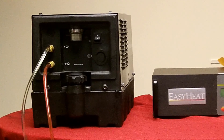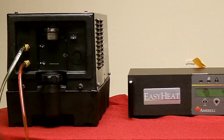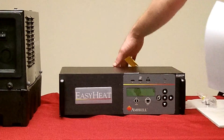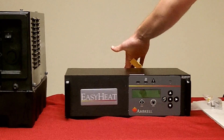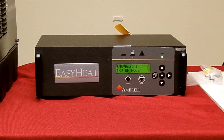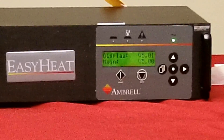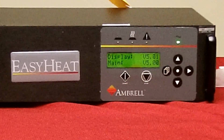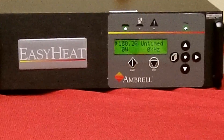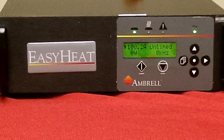Finally, let's turn on the EZHeat. Turn on power with the switch on the back of the unit and the panel will illuminate. A boot sequence will take place where information about your EZHeat is included — firmware and power will be displayed. Your EZHeat is now set up and ready for use.